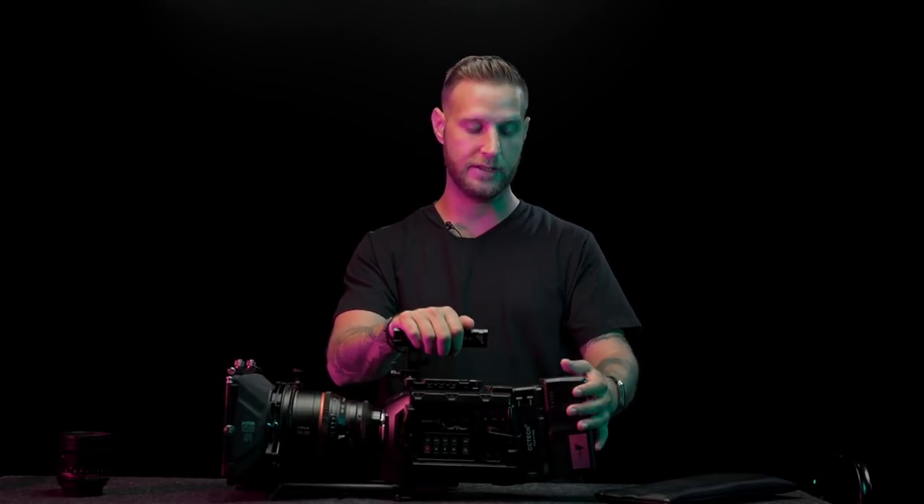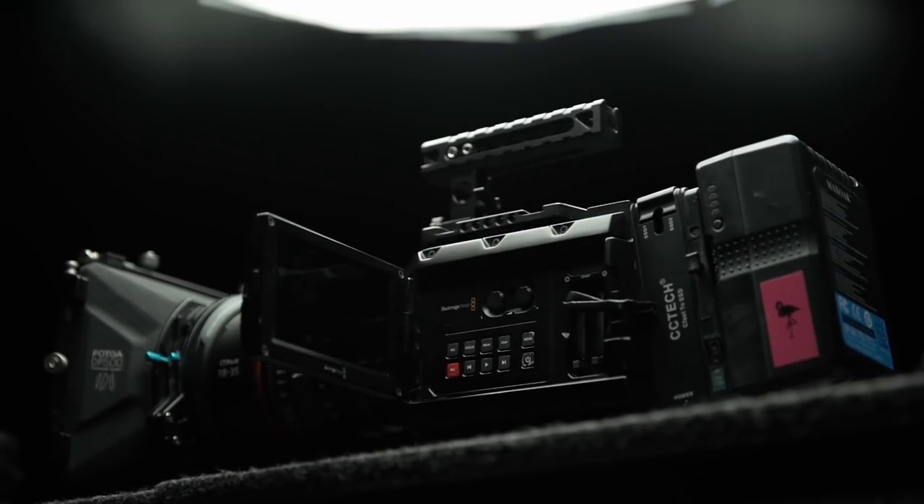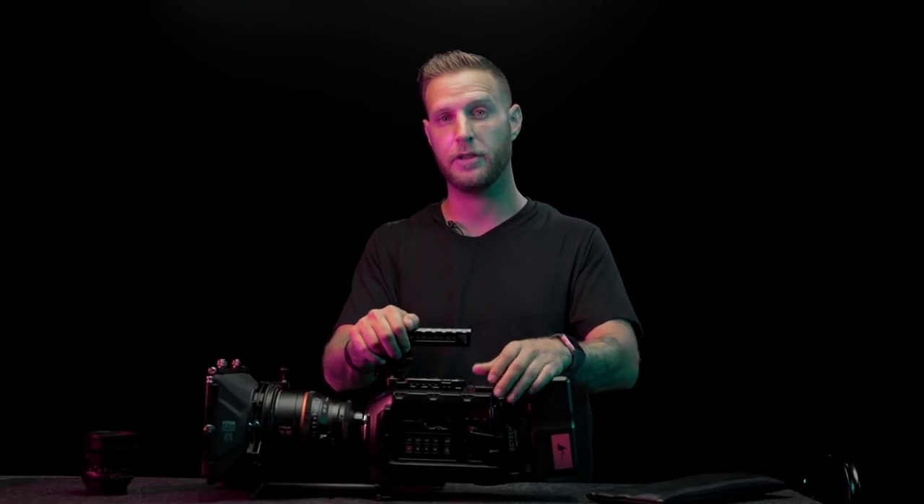We're in the studio today and I wanted to talk about my personal setup: the Blackmagic Ursa Mini 4.6K. This is the camera I use for pretty much everything — all my music videos and commercials. I love this thing. Big shout out to Blackmagic for putting out an awesome product. I've been loving this camera since day one and it makes all my music videos look fire.